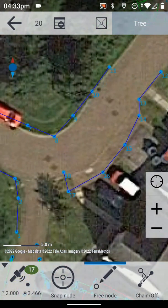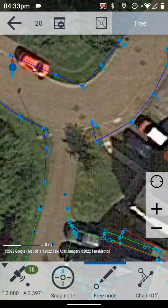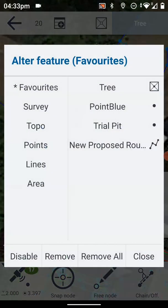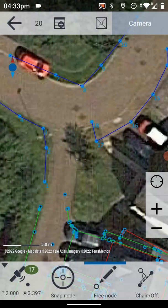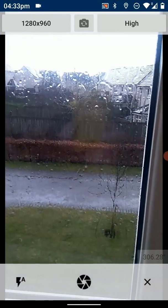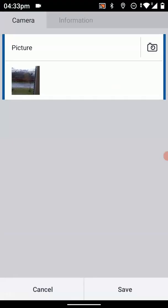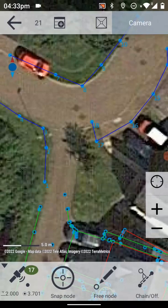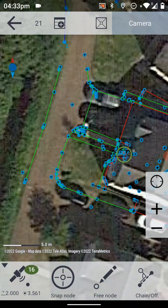So we can have all these features set up, and then if we want to record a point I can just choose Topo again and I'll choose that this is a camera point. We can just hit the GPS receiver in the bottom left-hand corner, take the photograph, and again that point is now logged.